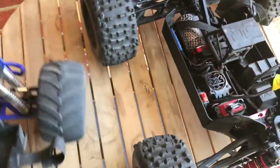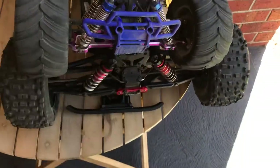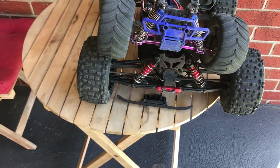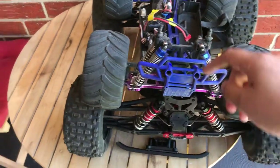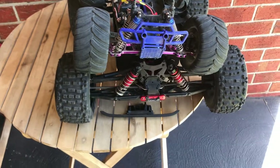All of this is fixable, nothing major. But the surprising fact is that a thousand dollar — or seven-hundred-something dollar — vehicle versus a $285 vehicle: at least the front end of the HSP is much better than that of the ARMA.